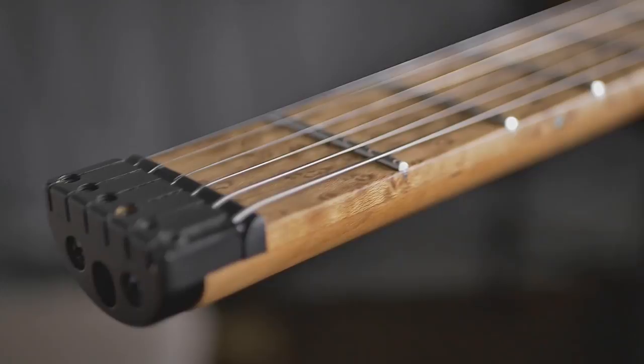Hi everyone. I just wanted to make a comparison video — not a review — just a comparison video explaining the key differences between the Kiesel Osiris and the Strandberg Bowdoin that I have. If you're just trying to choose between the two guitars and wondering what might be the best for you, this is the video to watch.